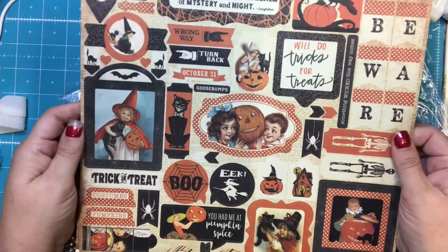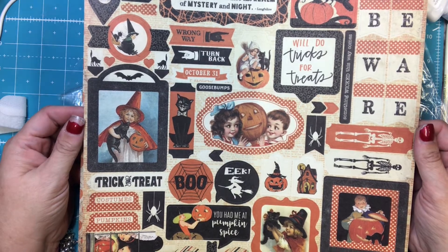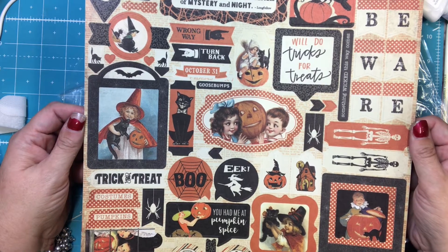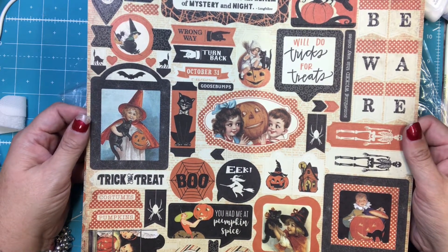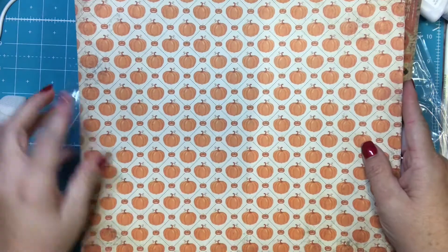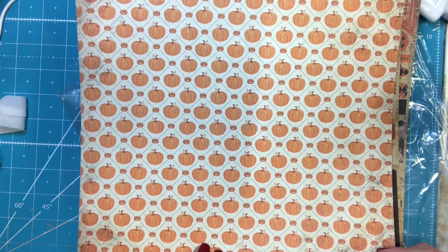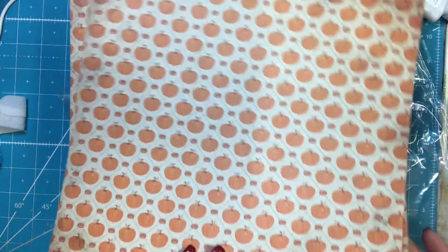This is another sticker sheet. 'The moon throws a bridge of light into the realm of mystery and night.' 'We'll do tricks for treats.' 'You had me at pumpkin spice.' Super cute — kind of vintage Halloween pictures. It's adorable. And then here is a paper called Twilight One, and this is, again, Authentique. I love their stuff.